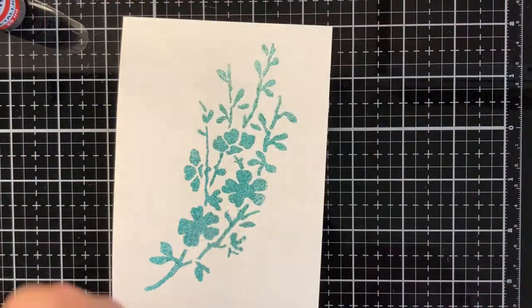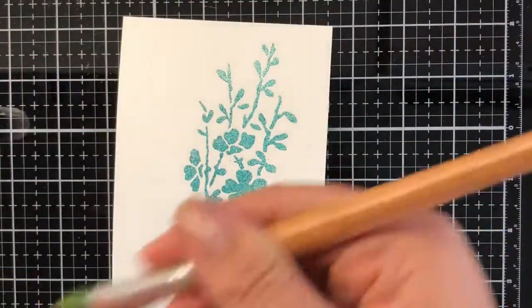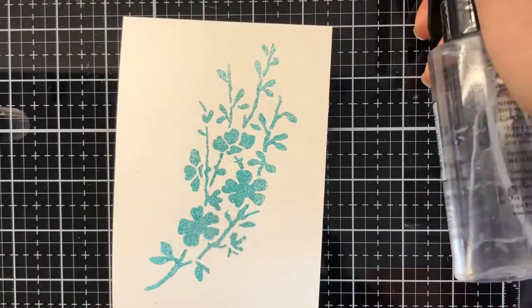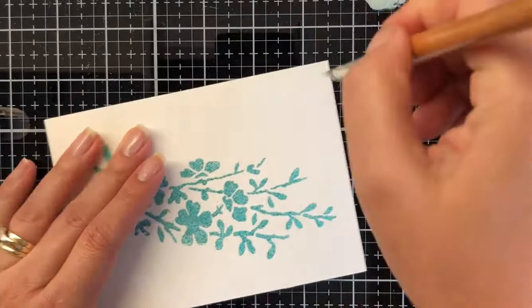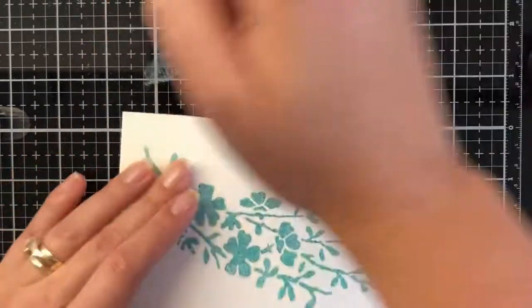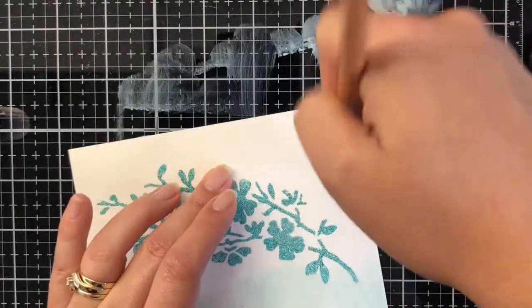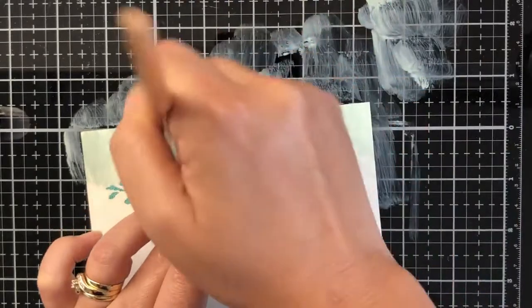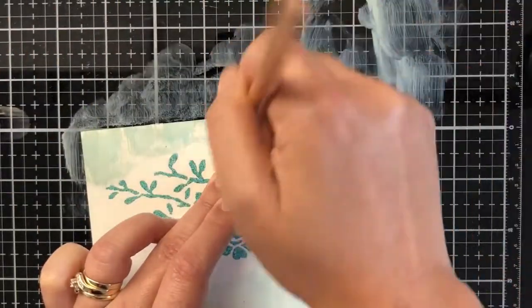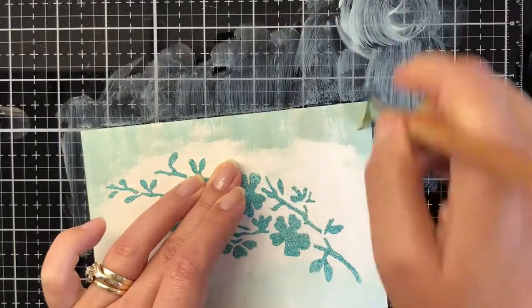Now I've got some acrylic paint. I've had this in my stash for many, many years and it's still going strong. This is from Pent Art and it's a paint set for patina effect. I'm going to do a patina effect — I've got the lightest of the teals and I'm going to brush it on just on the edges. My approach is going to give it like a rustic edge.